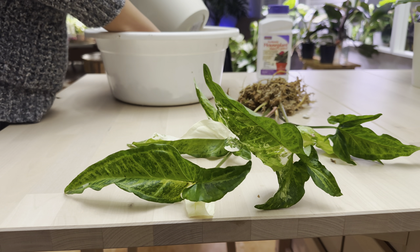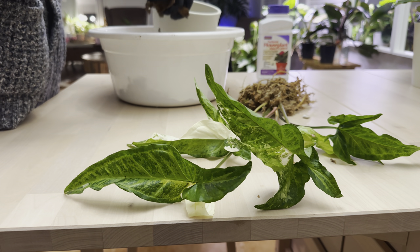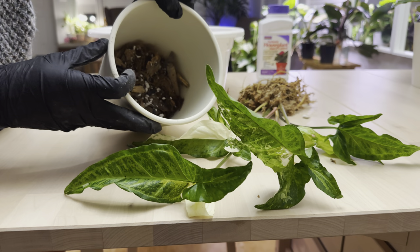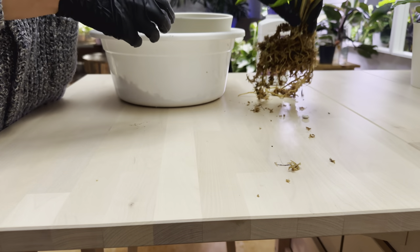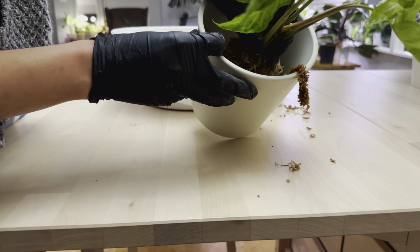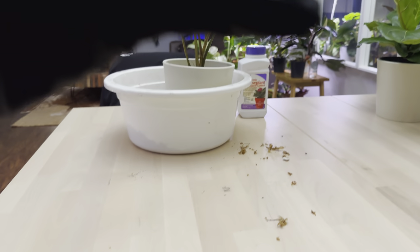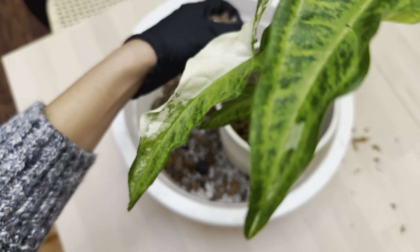Now I'm going to go ahead and repot it. I'm using a planter I bought from Target — a Threshold six-inch planter. I've pre-mixed my soil: I use a base soil, add about 50% perlite, some orchid bark, and also leca balls to get a really chunky mix. I'm going to set the plant in here. I do have a little bit of systemic houseplant granules, just to make sure the plant soaks up the pesticide while it's super healthy.